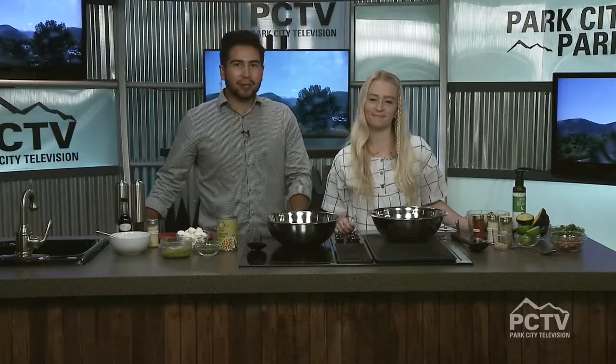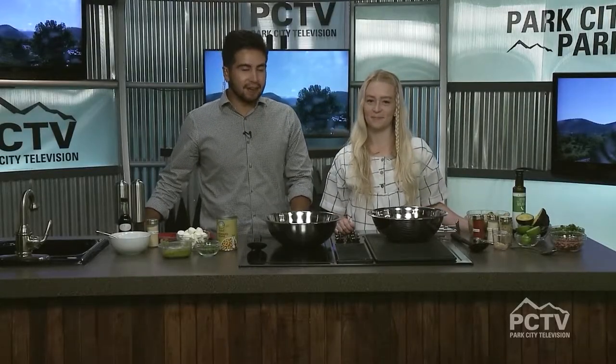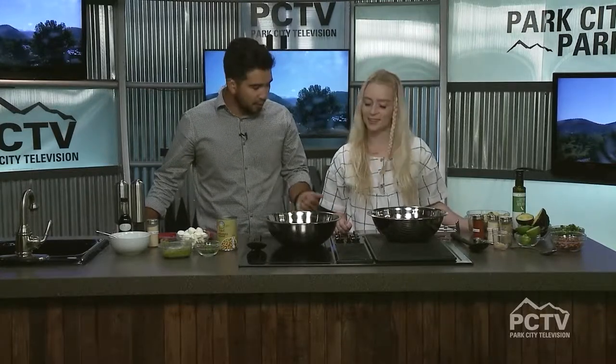We're back here on the set of the Mountain Morning Show with Lindsay Hargett of LK Cooking. Lindsay, how are you doing? It's been a little while since you've been in — glad we're back here. How's your summer been so far?